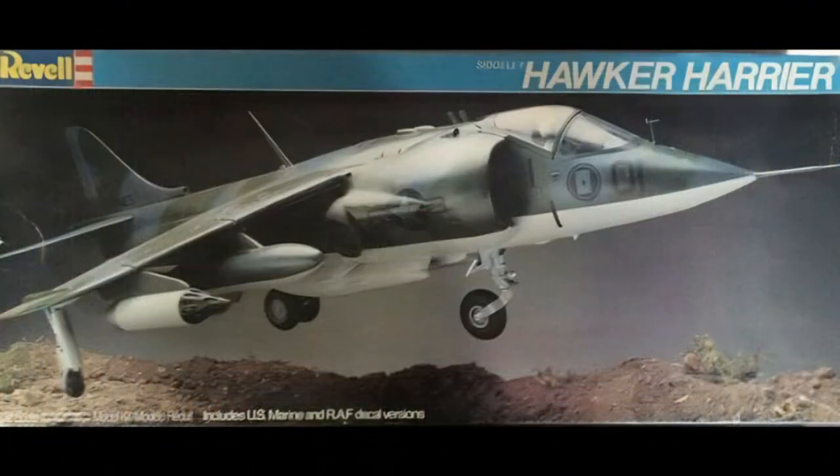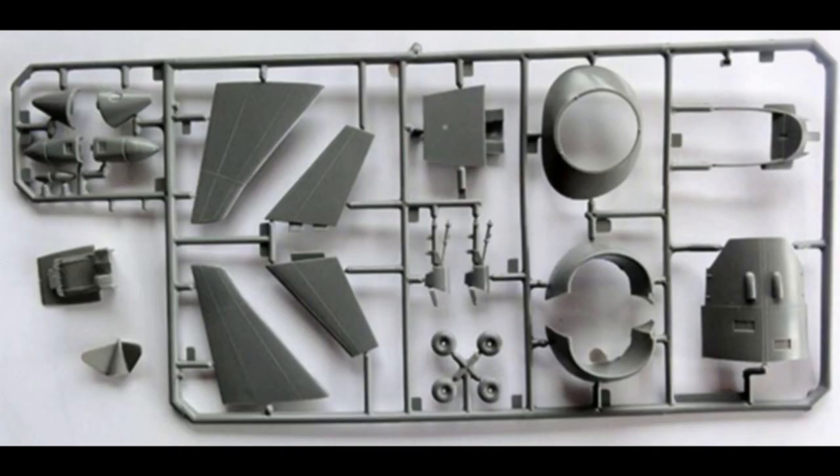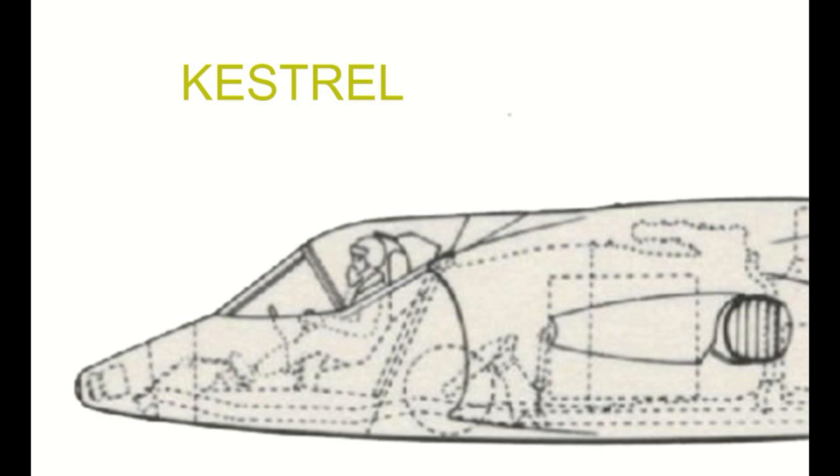I had an old 1/32 scale Revell Harrier kit that was released in 1972. It also appeared in later Revell releases like kit 4718 in 1982. This release has gray plastic parts. The main dimensions of the Revell kit are in order, but the kit has some characteristics of the Kestrel development and pre-production aircraft.